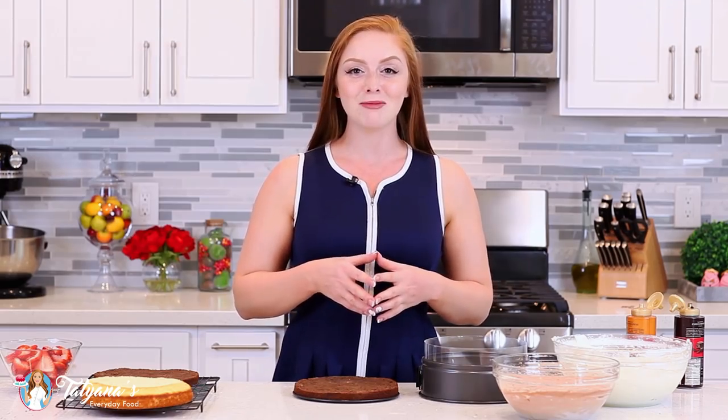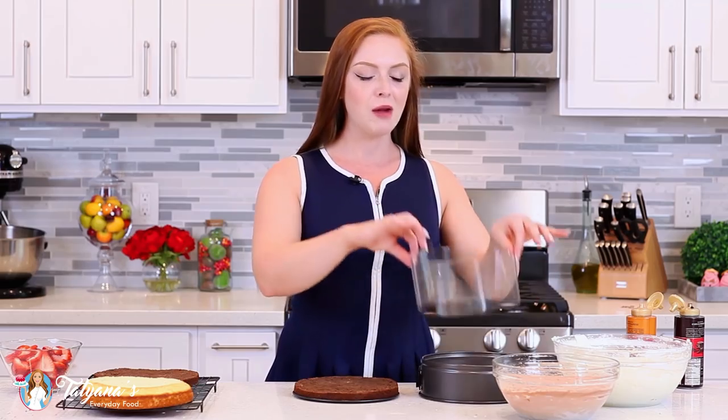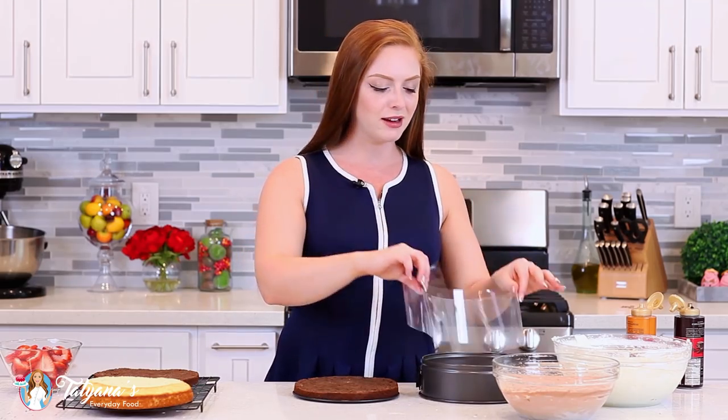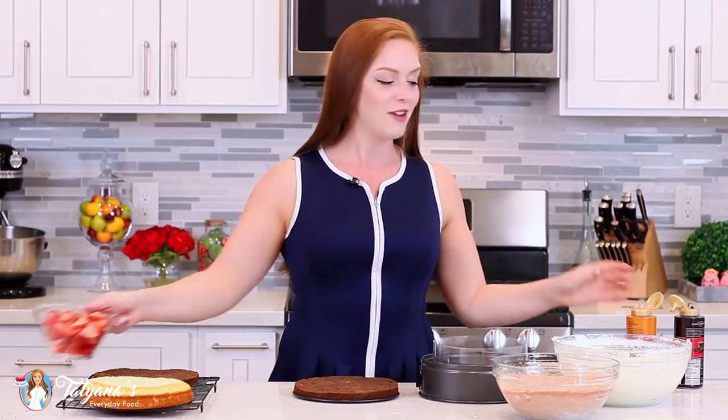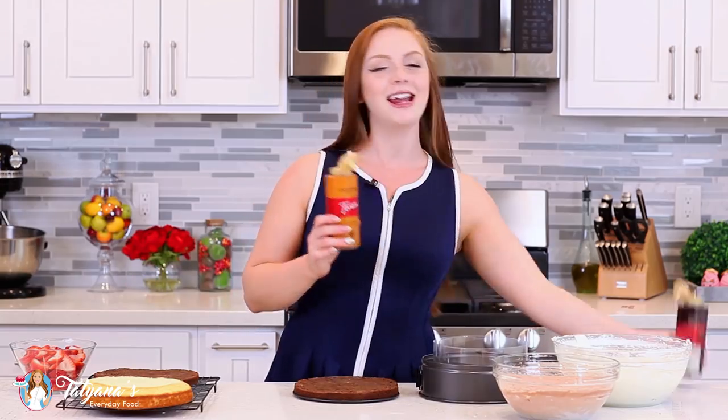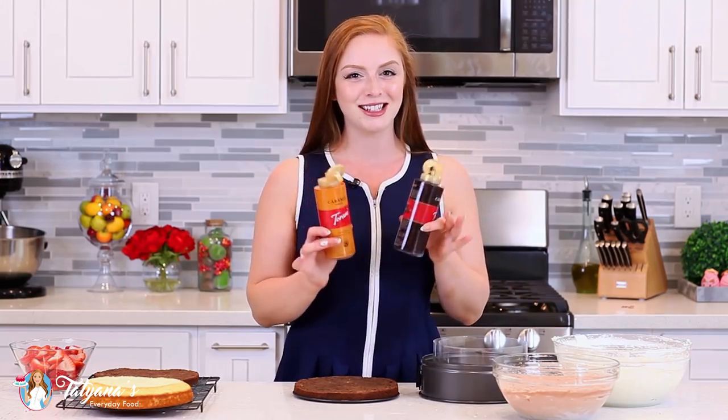Now let's put this beautiful cake together. Today I'll be using an 8-inch springform pan to assemble the cake. I also have a plastic cake collar to add a little bit of height to the pan to allow the cake to be that much taller. I've sliced up a couple cups of fresh strawberries, and I also have some caramel sauce and some chocolate sauce that we're going to add to the cake layers.